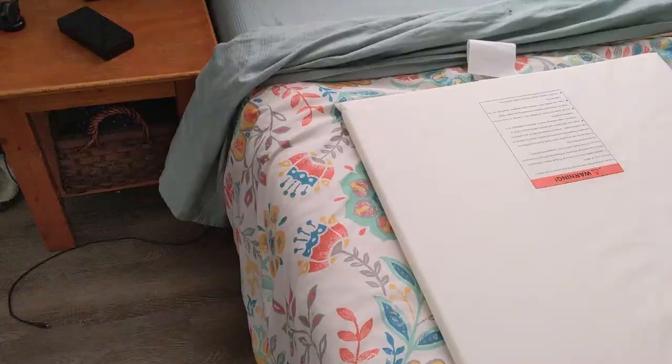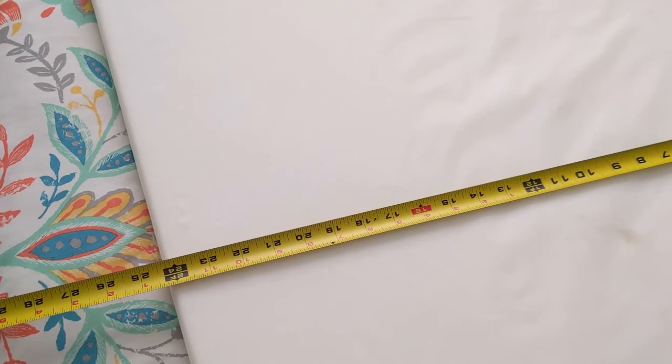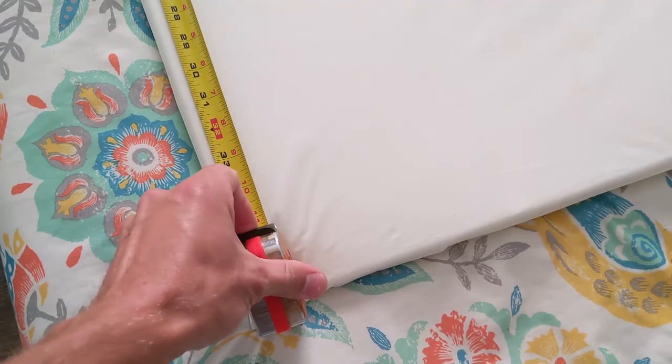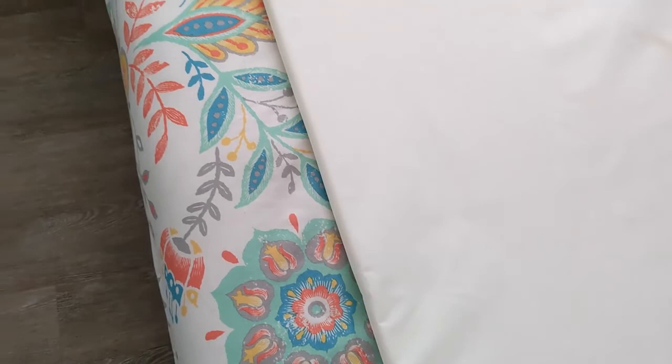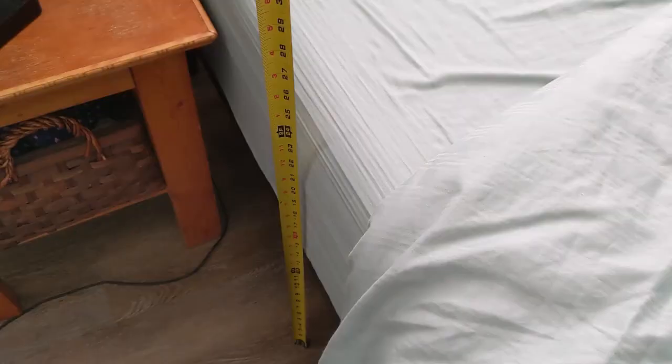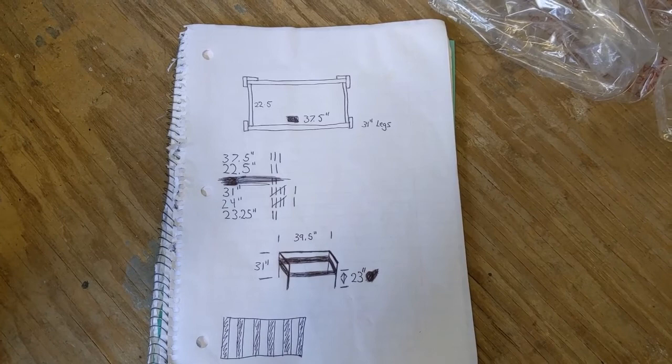Today I'm going to show you how to build a $20 co-sleeper and put it right next to your bed. This is the bed and the toddler crib mattress that I'm basing all of my measurements off of. The mattress itself is about 24 inches wide and about 38 inches long. The bed height is right at 24 inches, which is pretty much flush to the top of the mattress.